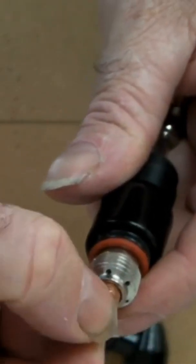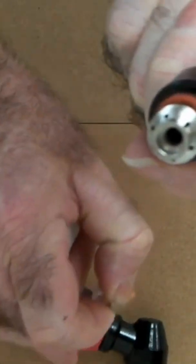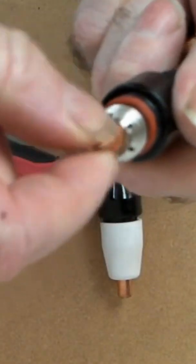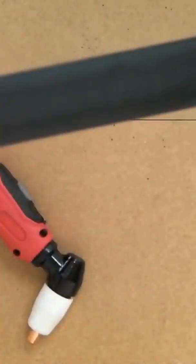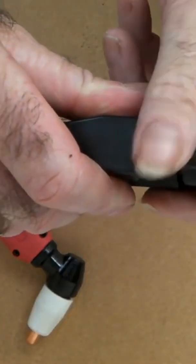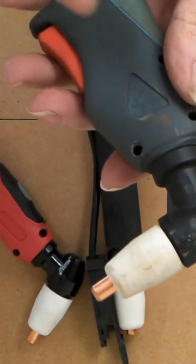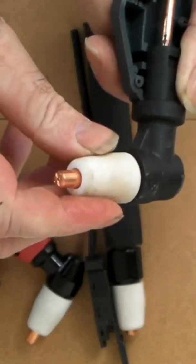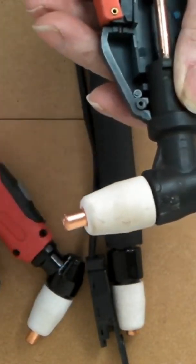The shorter and longer consumables fit on the same torch body — it is exactly the same, identical. Just the torch body is different; notice this one hasn't got a switch on it. All these are exactly the same PT31 plasma torches. As long as it's a PT31 or LG40 Cut 50 consumables, they all fit exactly the same torch.